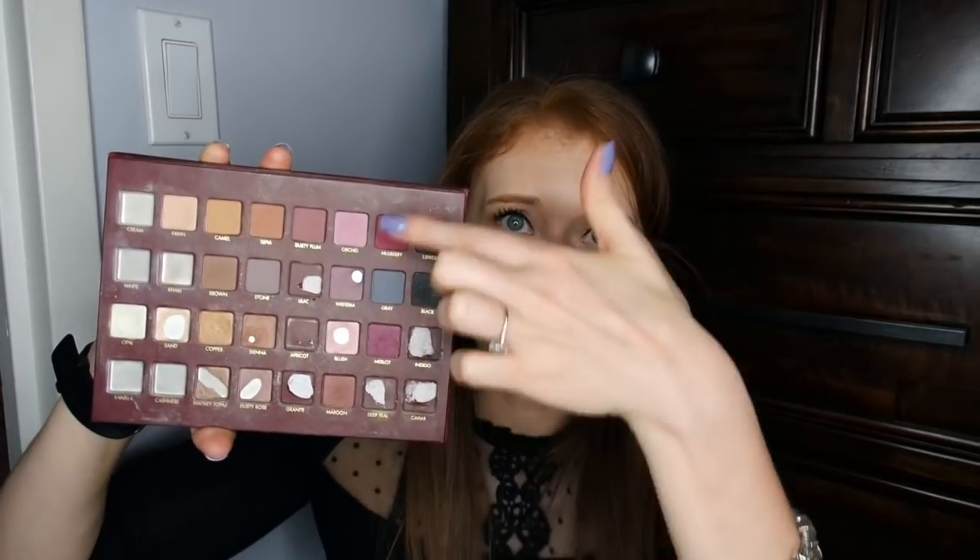I definitely feel like as we're getting closer and closer to the end of this year, this half of the palette has really been neglected because I don't feel like there have been a lot of lid shades that have paired so nicely with these. I'm really surprised at this point in the year that I managed to get this much of Blush done because I really haven't been liking that color.